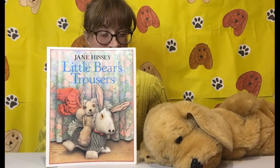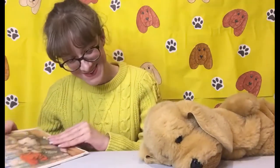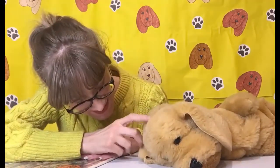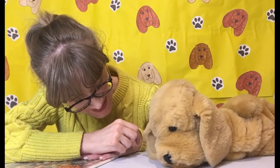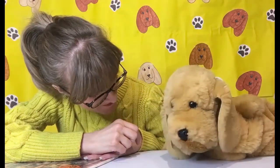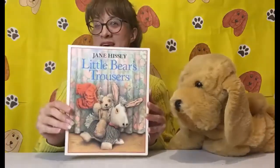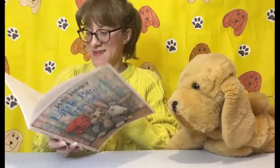Well, you are through to our story time video, and I think Sandy has fallen asleep. So I think we need to wake him up. Sandy? Sandy? Sandy? Do you want to listen to the story? He fell asleep. Do you want to listen? Okay! So today's story is Little Bear's Trousers, by Jane Hissey. And we will read the story first and then we'll show you the pictures.